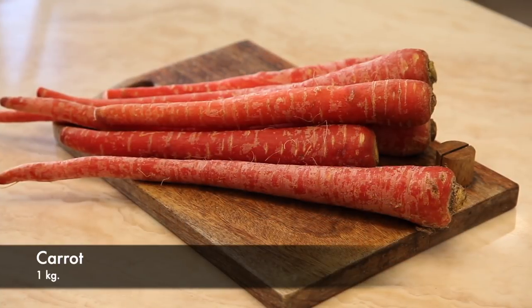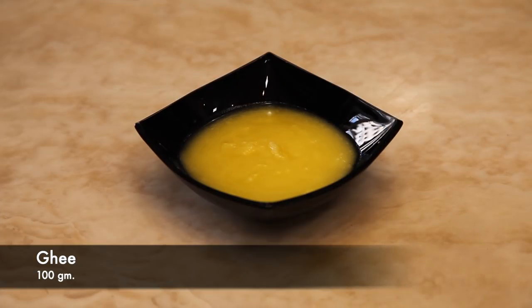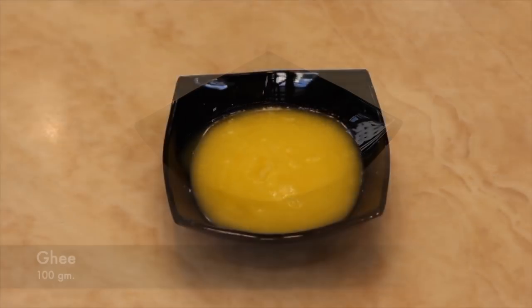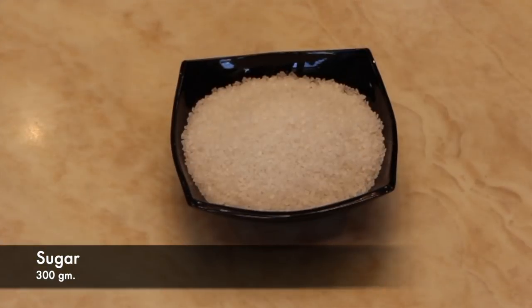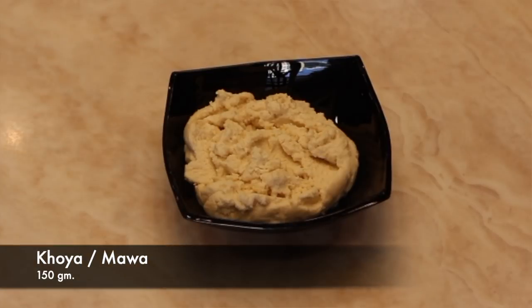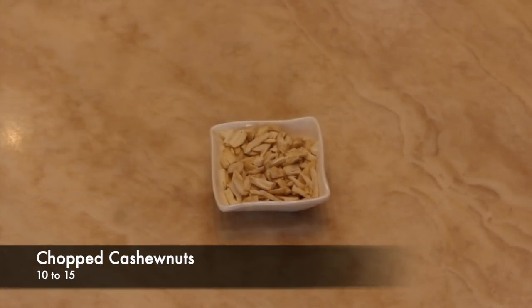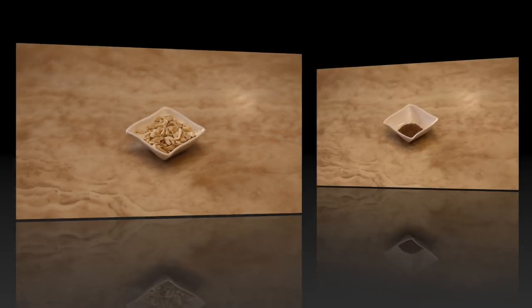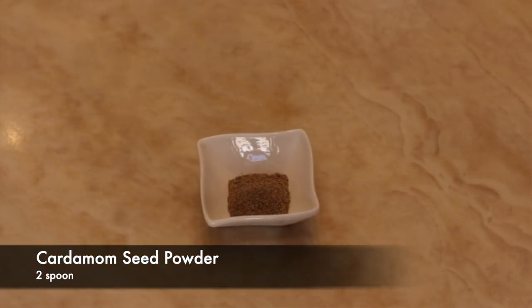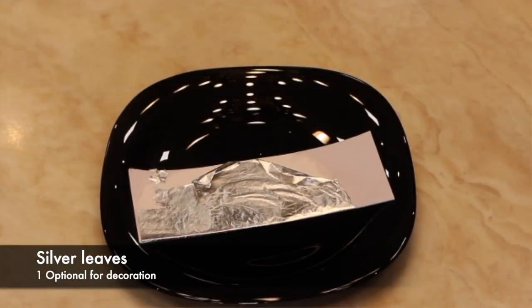Ingredients are: 1 kg carrot, ghee 100 grams, sugar 300 grams, khoya or mawa 150 grams, chopped cashew nuts 10 to 15, cardamom seed powder 2 spoons, and silver leaves optional.